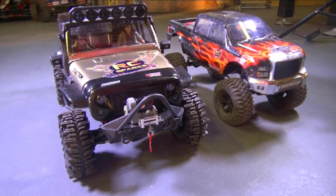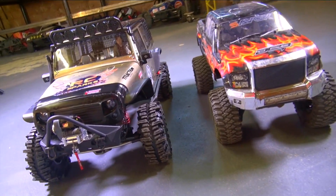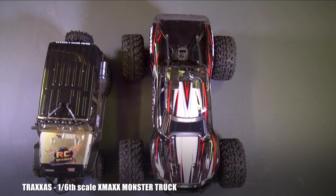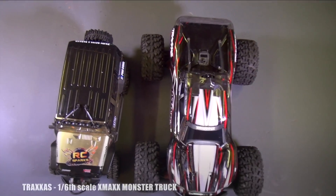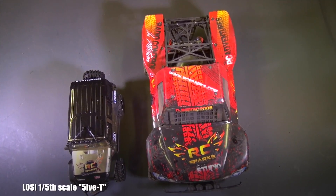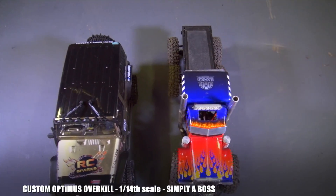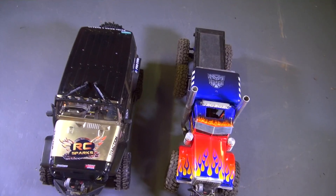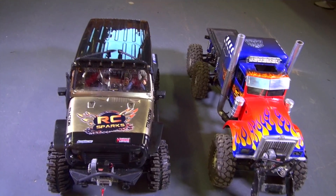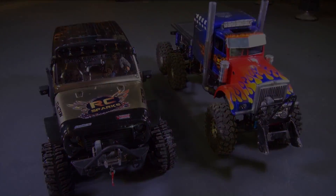See you guys in the next episode of RC Adventures. Hit the subscribe and the notification and we'll see you in the next episode. Bye for now. And because I love you — I know so many people will be like, put it next to the X-Max, put it next to the Losi 5T one-fifth scale, put it next to Overkill. And Overkill is like one-fourteenth size body, but still much longer and still acting like a boss every single day.